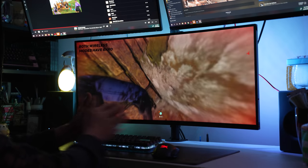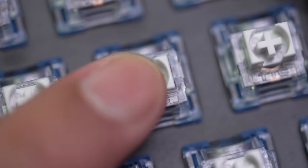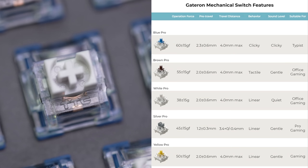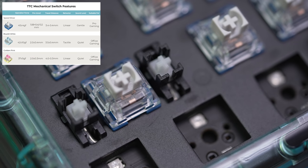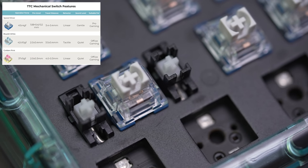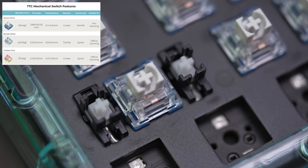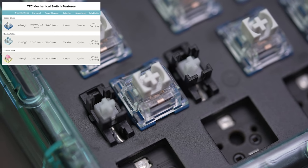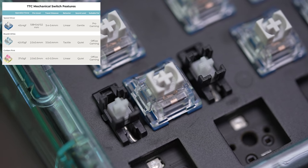Let's see how it types. The switches I have in here are the TTC Speed Silvers, although they do offer a range of Gateron Pro switches by default. The Speed Silvers have a longer pole meaning shorter actuation distance, and a 2-stage spring changing their return, so probably marketed towards gamers — keep that in mind as well as the MG keycaps. I'll try a few different configs too.